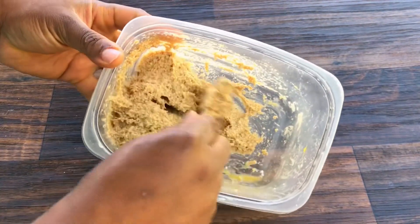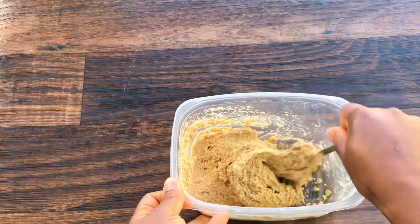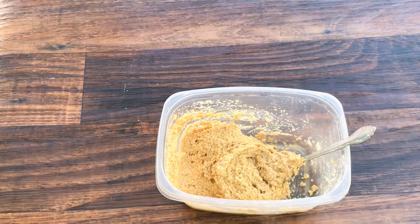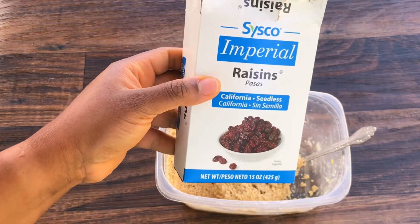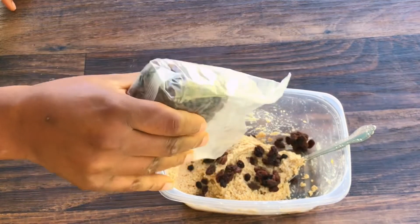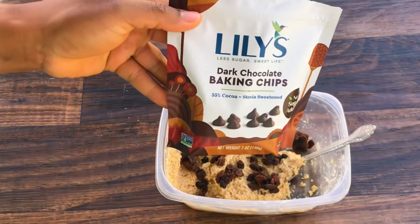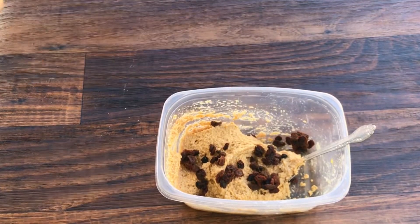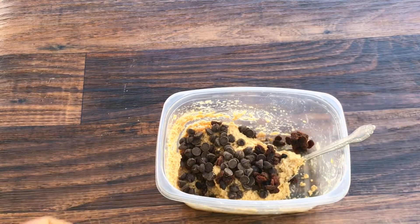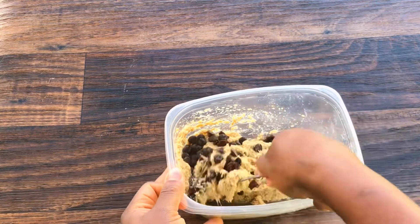This cookie is very easy to make — stir everything and mix it together. After that I'm going to be adding raisins; this cookie is incomplete without raisins, that is why it's called oatmeal raisin cookie. Then I decided to add dark chocolate chips. This particular chocolate chip doesn't have sugar — it's a keto chocolate chip.